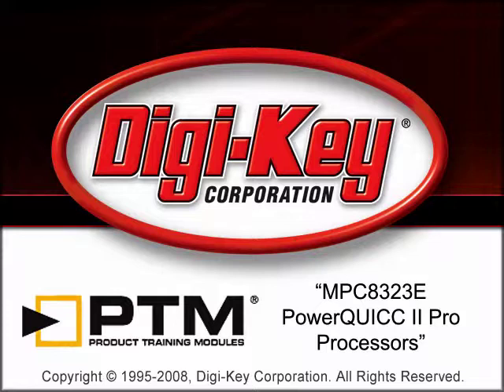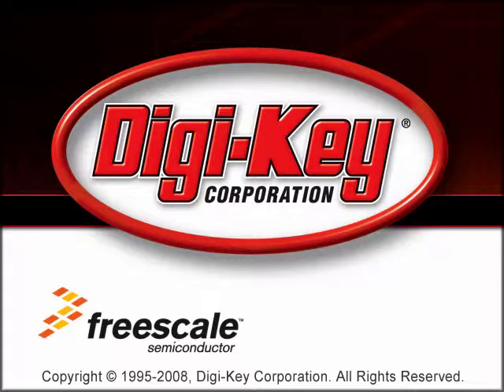The MPC-8323E PowerQuicc II Pro Processor's product training module, provided by Digi-Key and Freescale, provides information about Freescale's MPC-8323E PowerQuicc II Pro Processor.